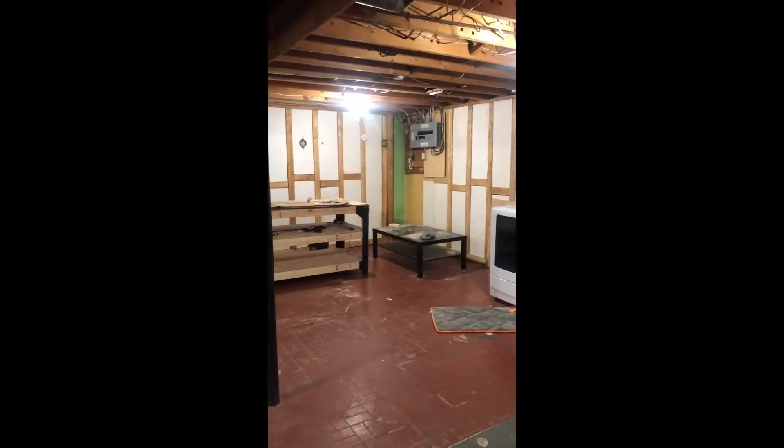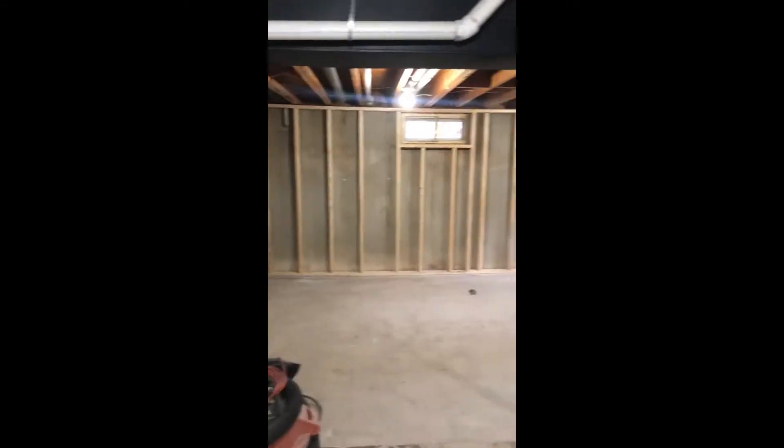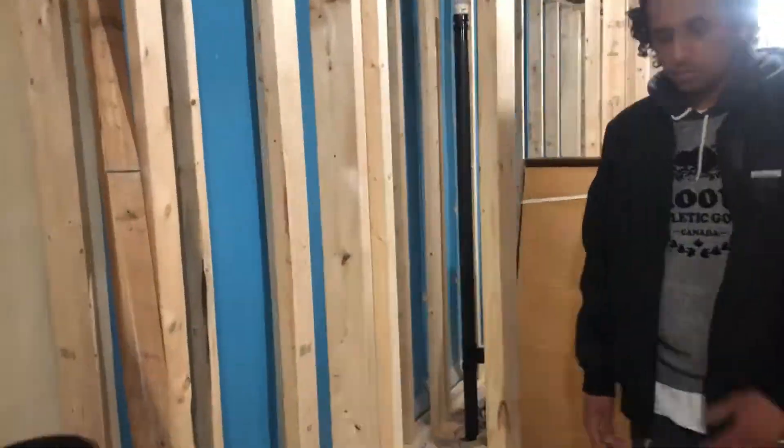Welcome to Pure Function Renovations. This is a DIY channel to show you some of the home renovations that we've been doing. The current project is renovating a basement to include a basement in-law suite.